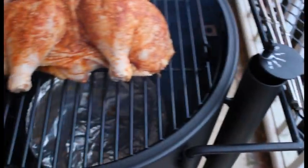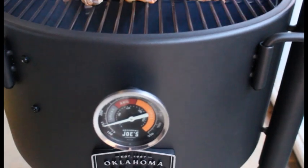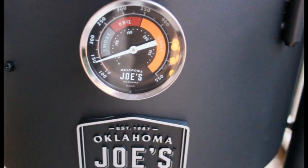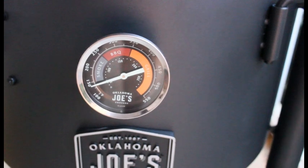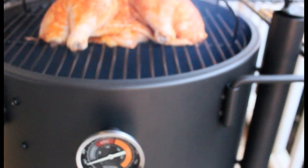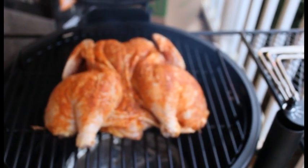We're going to let her go. I got the damper control set at a 2 right now, and we're probably going to cut it down to a 1 once it gets closer to temperature. Right now it's at 150 because I have the lid open so much, but once it gets dialed in around 225 to 230, we're going to close the damper down and get her set in.